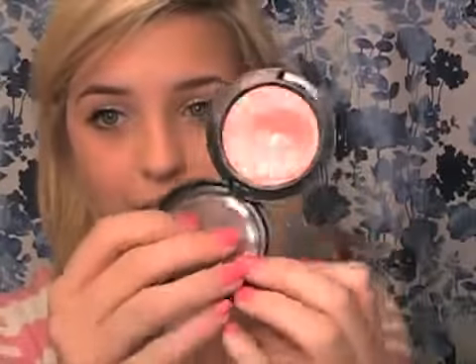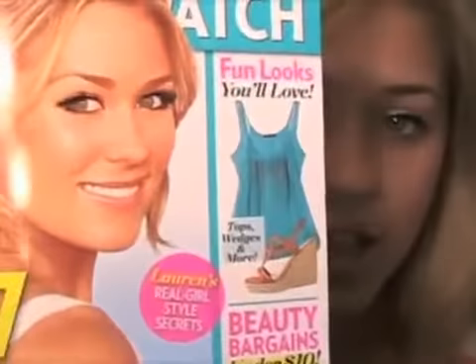Now I'm going to take my cream blush — Lady Blush by MAC. This is my favorite one. In the picture she has some nice rosy cheeks, but again keeping that dewy aspect, so she isn't wearing a powder blush. I'm going to put a little bit on the apples of my cheeks and blend that out.